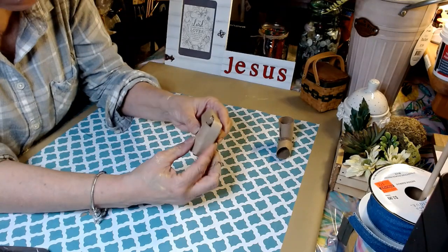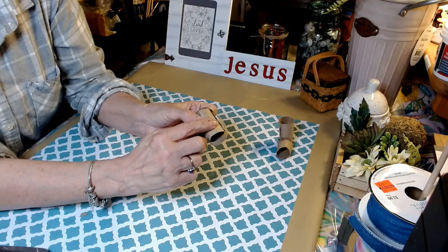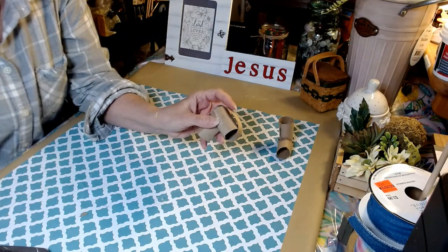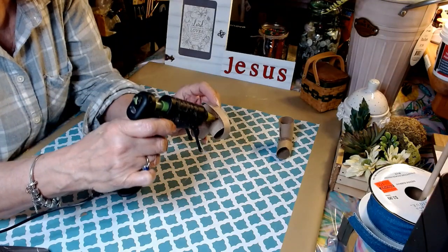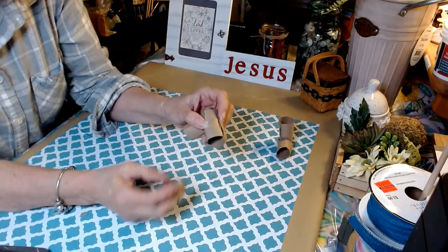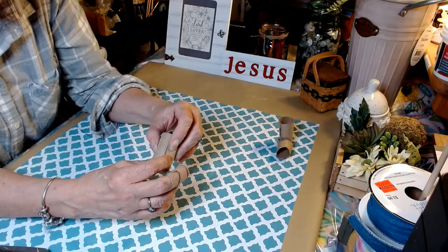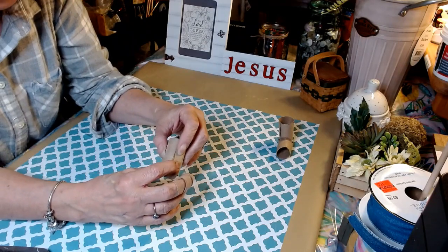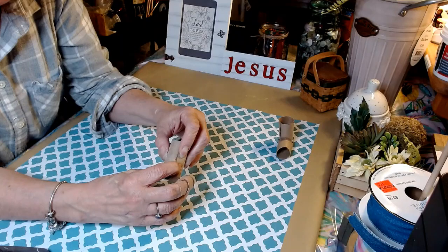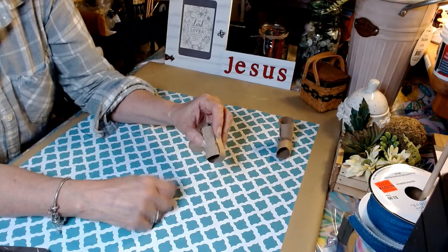On the bottom, see how it's kind of poofy and sticking up — make sure it goes flat. Take your hot glue gun and go like this — this is what I do each time. Press it until it holds and your shoe should stand up. Going to let that set, go ahead, put our other shoe together, then we're going to come back and decorate.